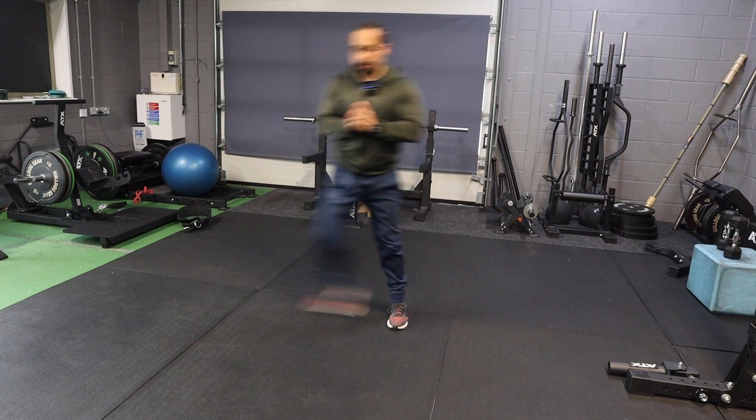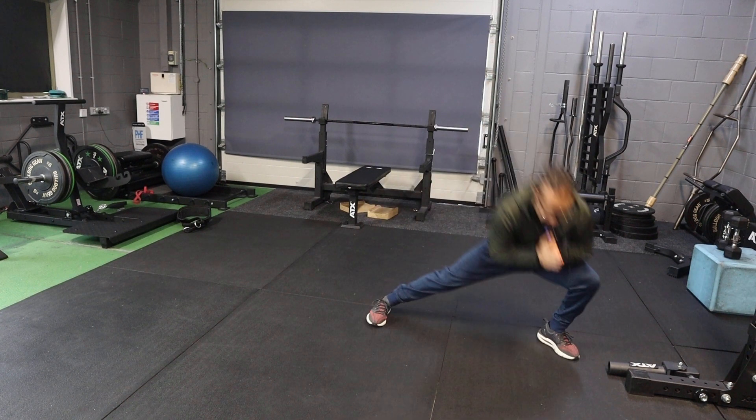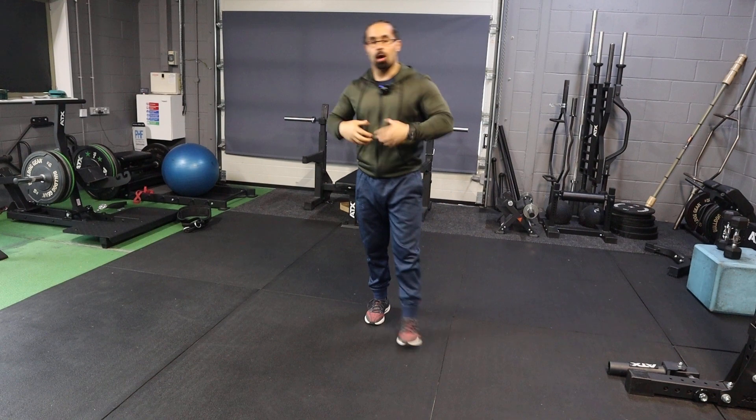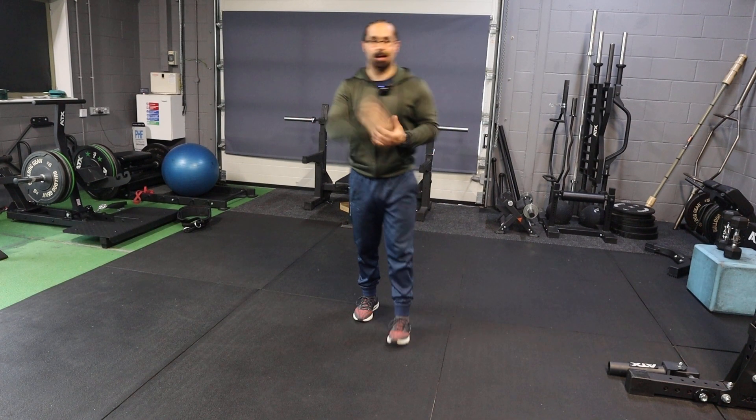And two, then the opposite side. That's a lateral or side lunge. You can do this with weight — holding a kettlebell or dumbbell. I personally just do this as a warm-up, so I'll do bodyweight, but that's up to you.